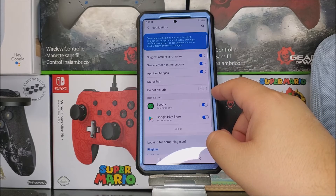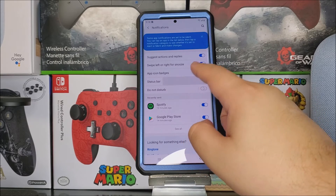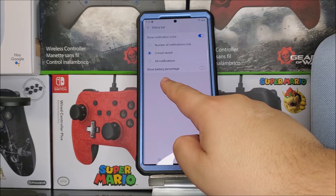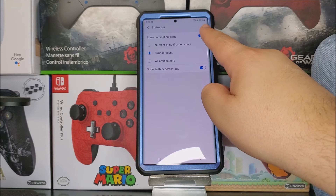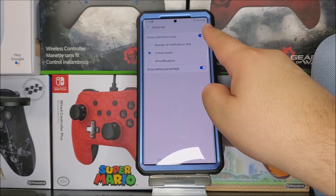Then tap where it says Status Bar, and as you can see here it says 'Show Battery Percentage', so we have to toggle this on, and there you go — now we have a percentage next to the battery icon.